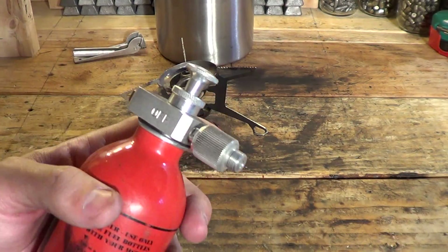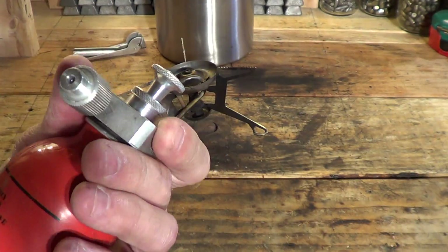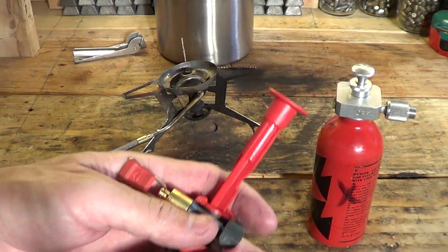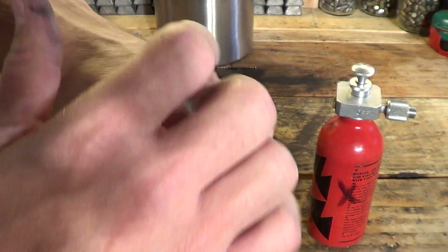First of all, these Primus pumps are very durable. They're very strong — all metal construction. The MSR pumps are plastic. They work good, but they're plastic.